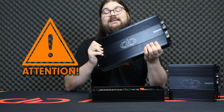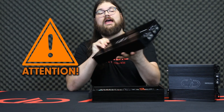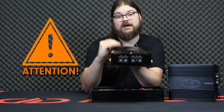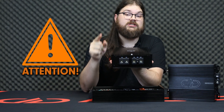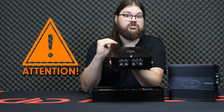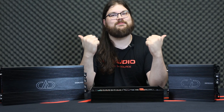Warning! The SS9000 has reached the absolute limits of power density, and as such, physically cannot fit the triple inputs we would normally want on an amplifier of this power class. It will still work fine. However, you must use short runs of oxygen-free copper power cabling. CCA is not sufficient for the SS9000. Pick some up at your local DD Audio dealer or on our website, ddaudio.com, today.